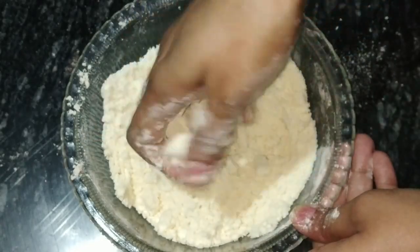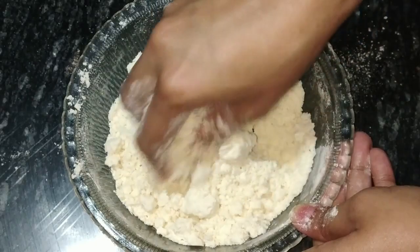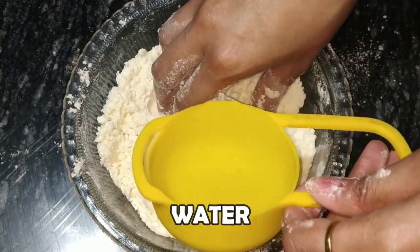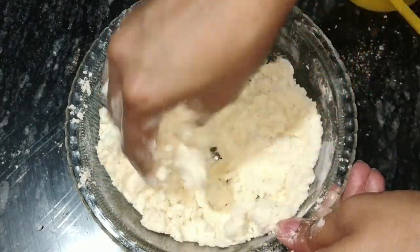We have added oil in this way, so it is perfect. If you need to add more oil, you can add a little bit and check it. I have taken a little bit of water and we will make a tight dough. We have to make a tight dough like this.